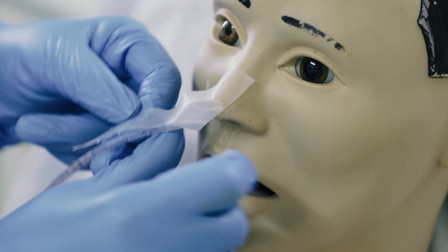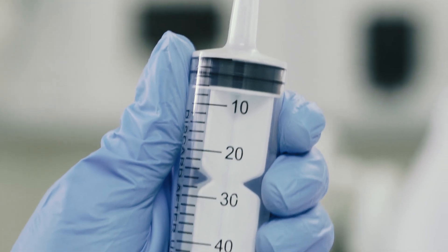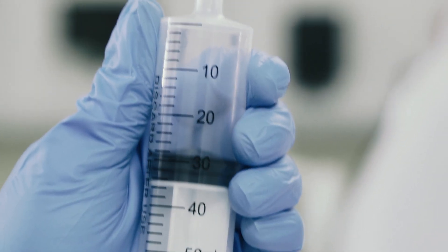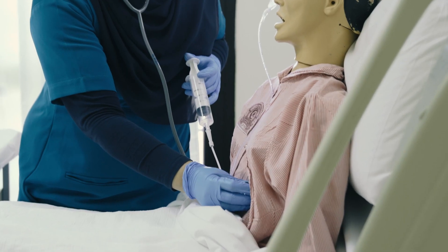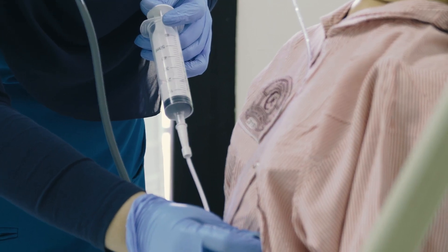Secure the tube with adhesive tape. Put on the spigot. Then check the placement of the tube using the stethoscope by pushing about 30 ml of air and auscultating the stomach.